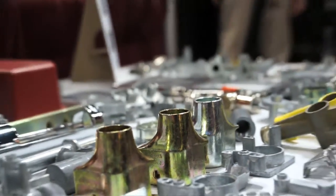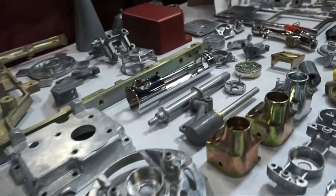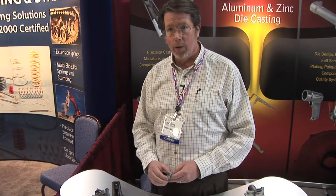Zinc has very good shear strength properties, where aluminum doesn't have good shear strength properties. Aluminum has very good compressive yield strength properties, while zinc has very poor compressive yield strength properties.